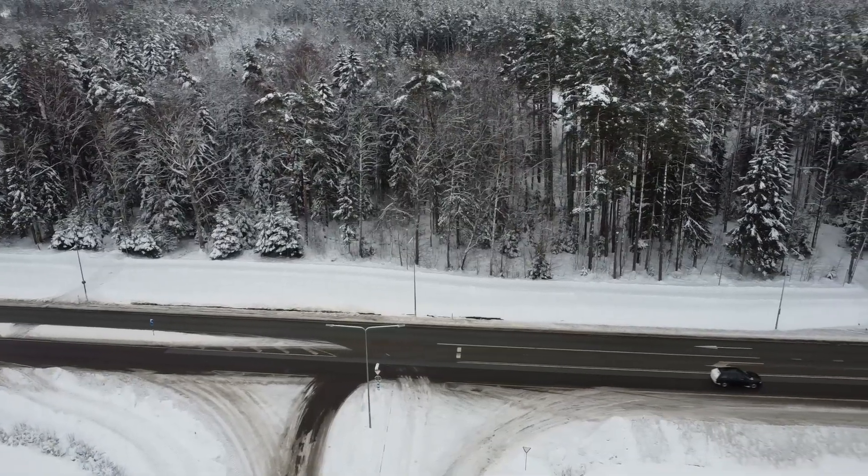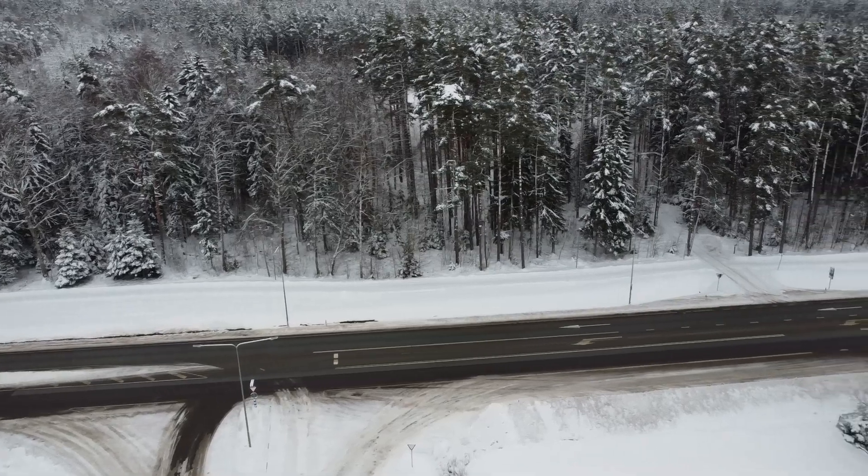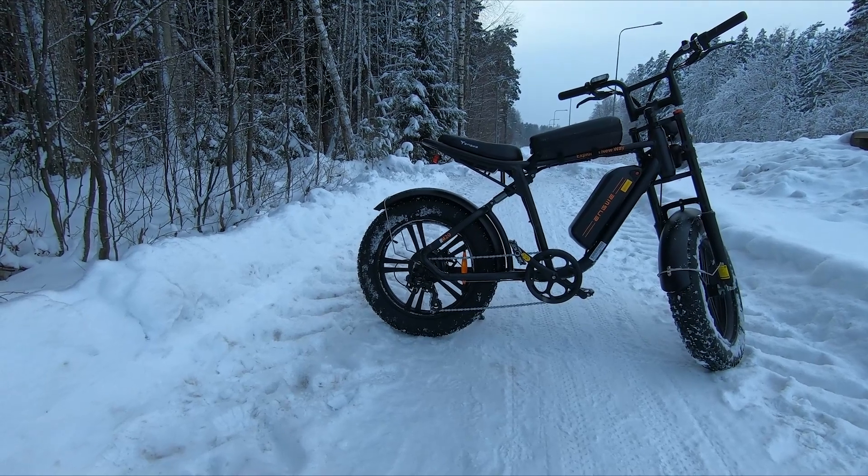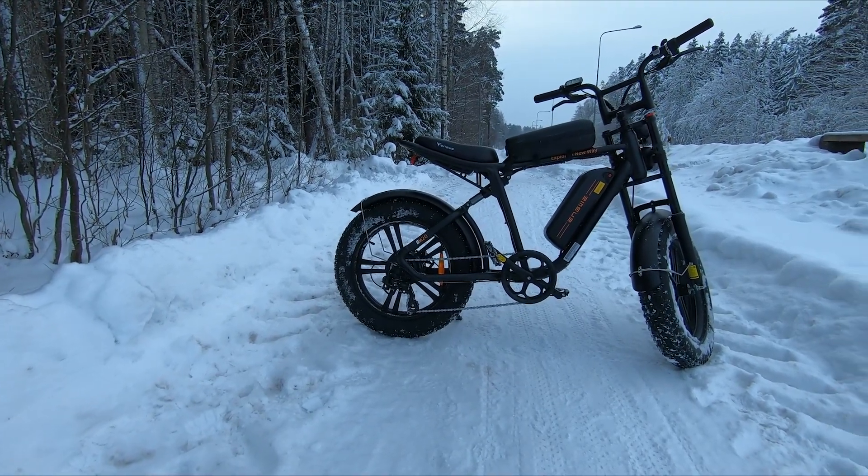As you can see, there are quite a lot of challenges when it comes to riding an electric bike in winter. Next, let's see what we can do to make our e-bike more winterproof.